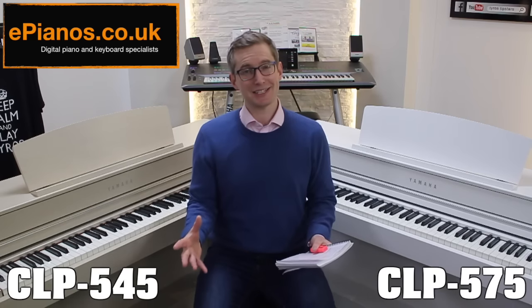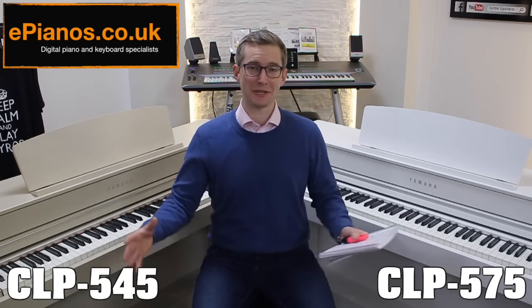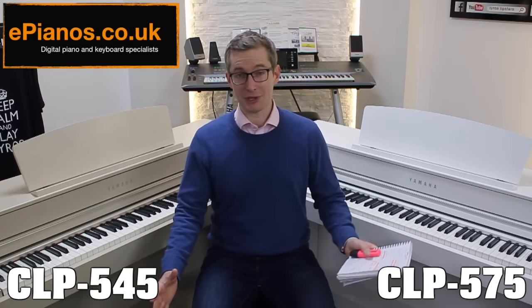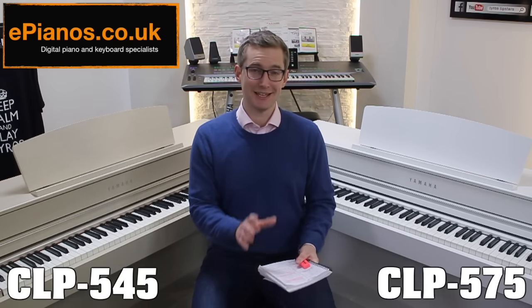Here is the Virtual Resonance Modeling technology in action on the 575. Listen for that lovely howling, whistling, almost haunting sound that you'd expect to get from a nine-foot-long concert grand piano — it's a really lovely effect.